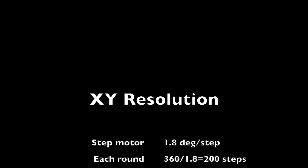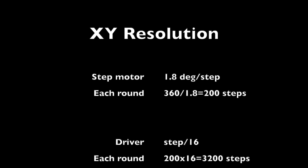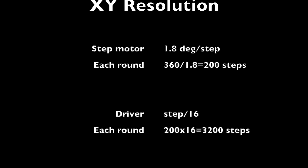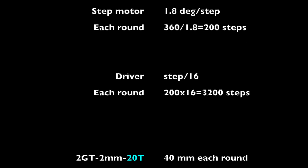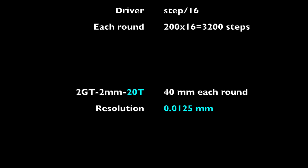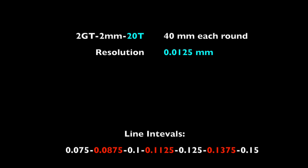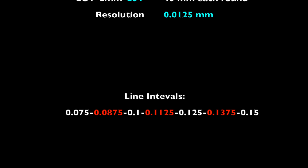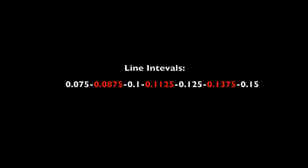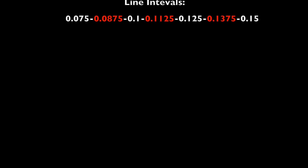The first parameter to consider is the resolution of the X and Y axis. Normally stepper motors divide each turn into 200 steps, each of 1.8 degrees. With a default driver of 1/16, each round is delivered by 3200 microsteps. If you also have a 2GT belt on your laser engraver with 2mm pitch, a 20T will pass 40mm in each turn, which gives a resolution of 0.0125mm. The problem is that the resolution has 4 decimals — the G-code skips the 4th digit and rounds up or down, so the line intervals become limited to a few numbers.